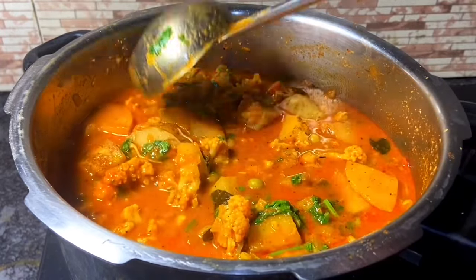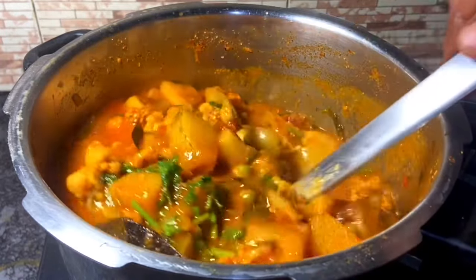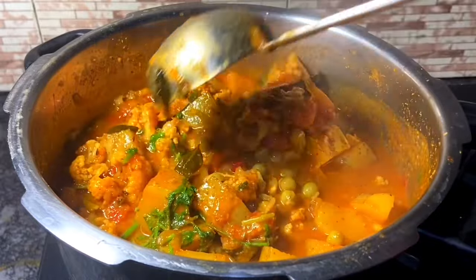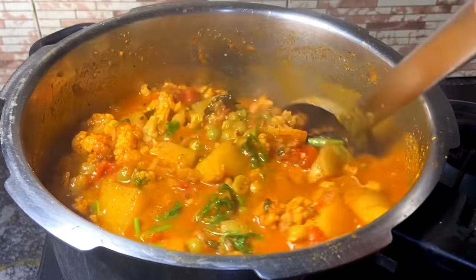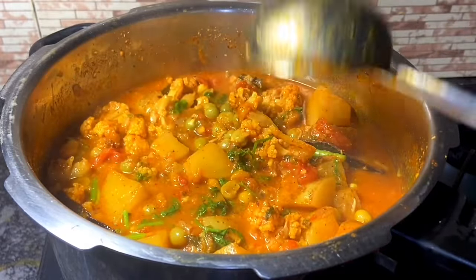Hello friends, welcome to Genico's. Friends, Pattani, Urukulakalangu cauliflower. This is a very good taste. You can eat lunch chicken. It's very good. It's very simple.